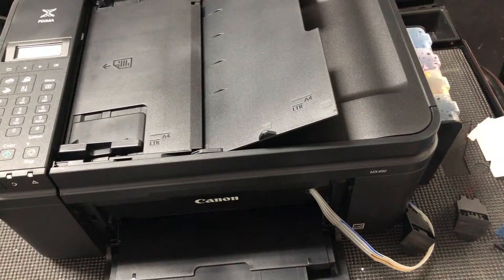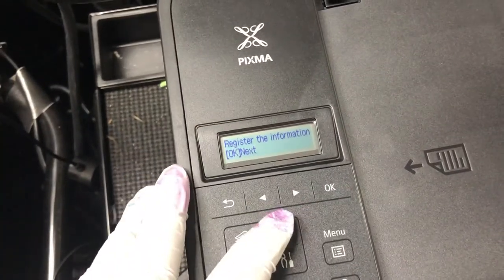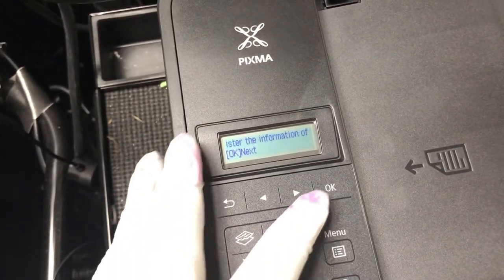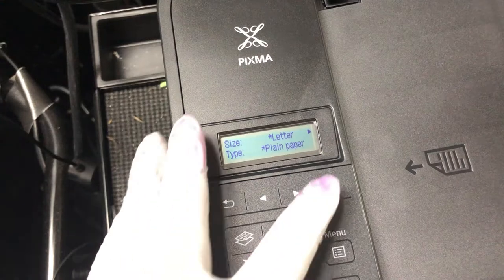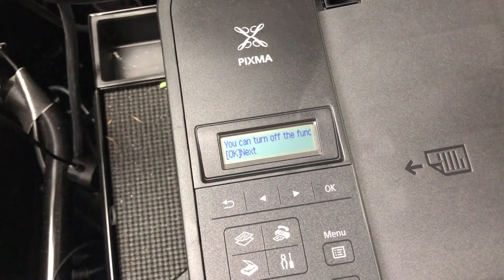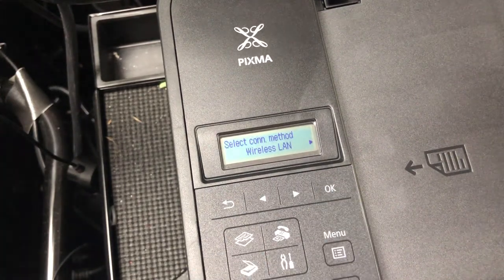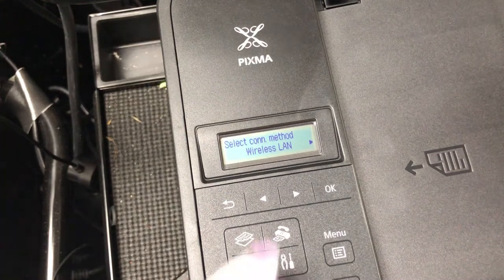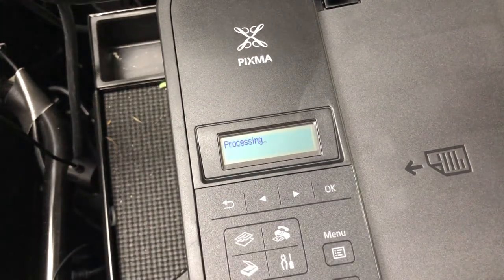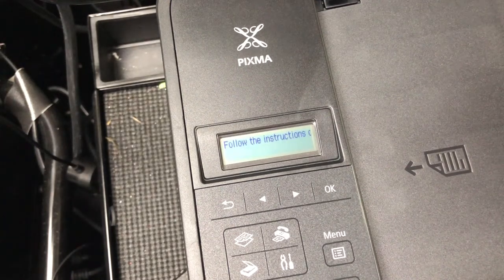As far as how to install the drivers and how to set up your network, if you have any problems, please call Canon and they should be able to help you. This is a brand new printer and they are more specialized in their software and hardware. We don't have any Mac experience, so we really don't know how it runs on Mac. And if you have a Windows incompatibility, it's better to call Canon than us.